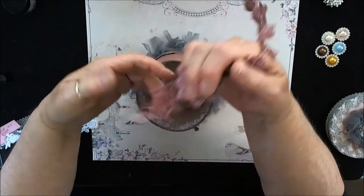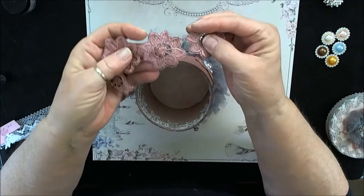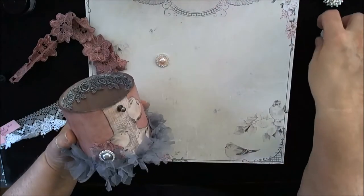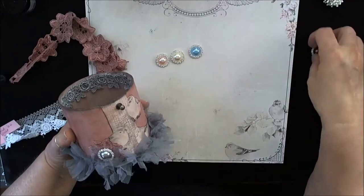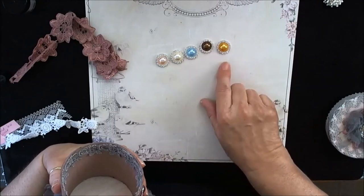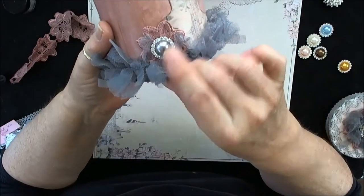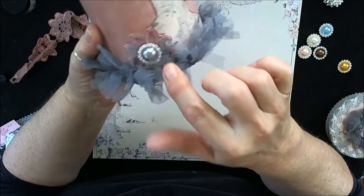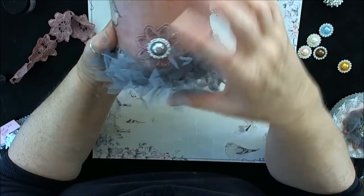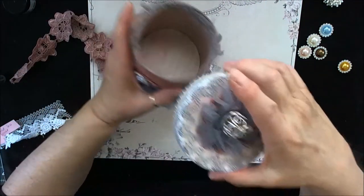Now I took these flowers — these are the daisy vintage lace flowers in mauve. I just love these and I cut them apart. I took the silver or gray flat back pearl with the rhinestones around them — you can see the gorgeous colors they come in in Bev's Etsy store. So I took the silver gray ones and I put it right in the middle of one of those flowers that I cut for a flower center, and I have another one here.